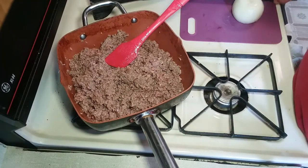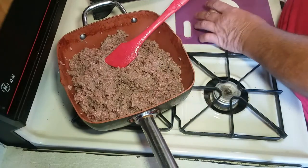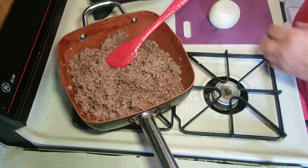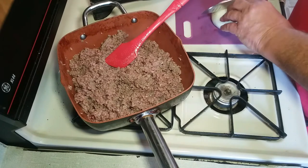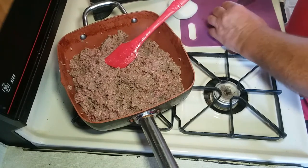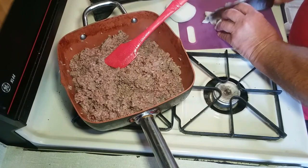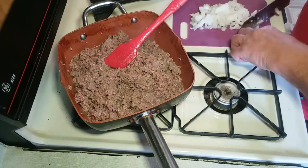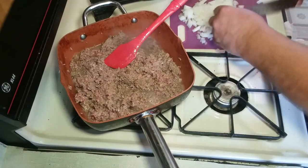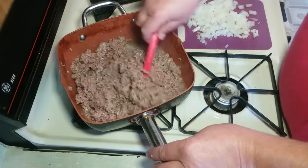While the hamburger's browning, run over and get yourself a nice big onion. The recipe calls for a medium-sized onion but I like a lot of onion in mine so I try to get a bigger one. By the way, I'm a little light on the hamburger — this is actually two and three-quarter pounds rather than three. I'll just adjust back on the liquids a little bit and it'll work out fine. This is not rocket science. I like my onion a little bit coarse so I do it by hand.